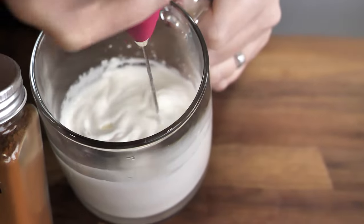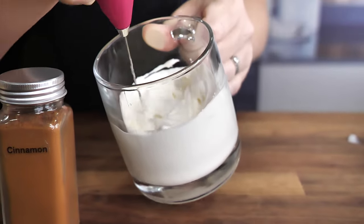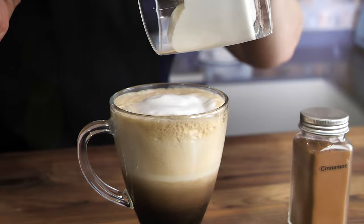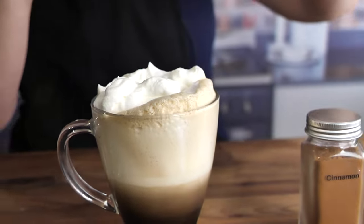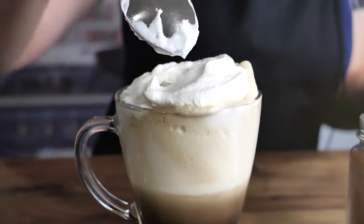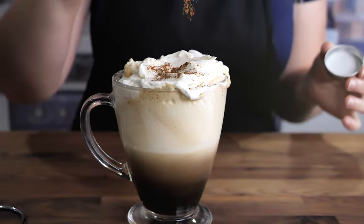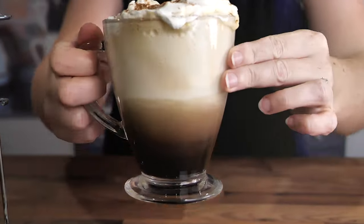That's looking lovely. That's perfect — it took us less than two minutes to get to that perfect consistency. Now we're going to add that to the top of our vanilla latte. That looks amazing. And now I'm going to top it off with a little bit of cinnamon. And there you have it, the perfect Starbucks vanilla latte at home.